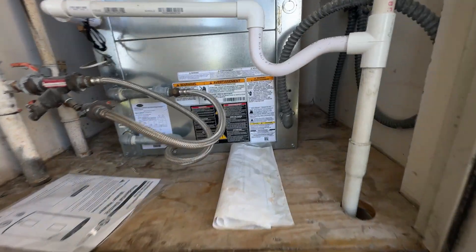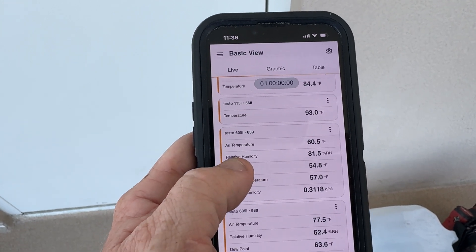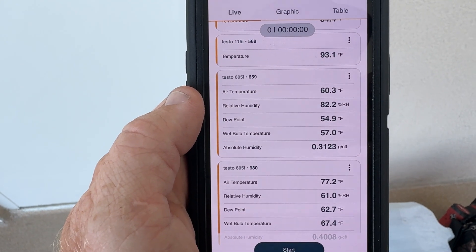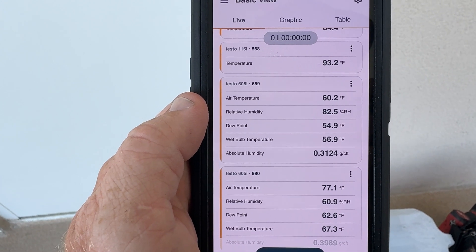I'm plugging up all my gadgets — these are my water temps and this is my air temps. Looks fine.